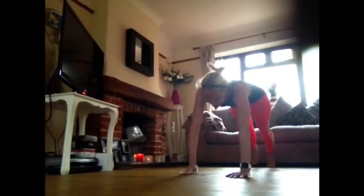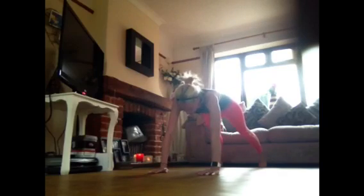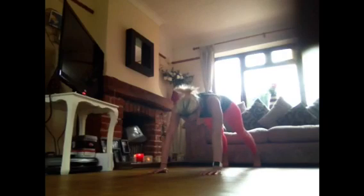Take it back now y'all, one hop this time, one hop this time. Right foot two stomps, left foot two stomps — slide to the left, slide to the right, criss-cross, criss-cross, cha-cha real smooth. Let's go to work.